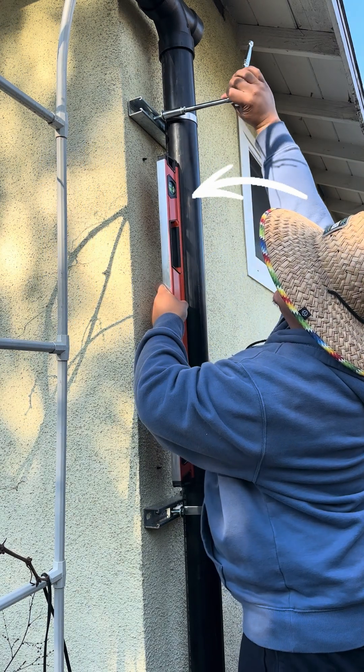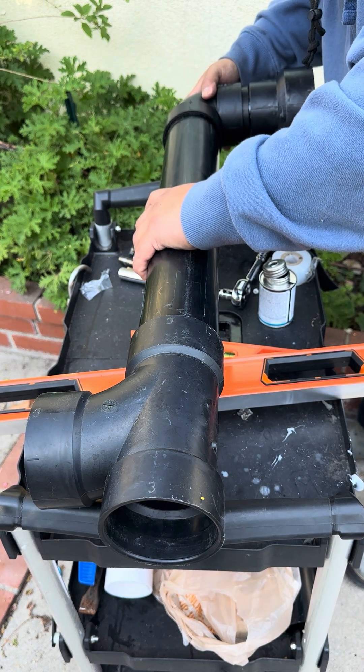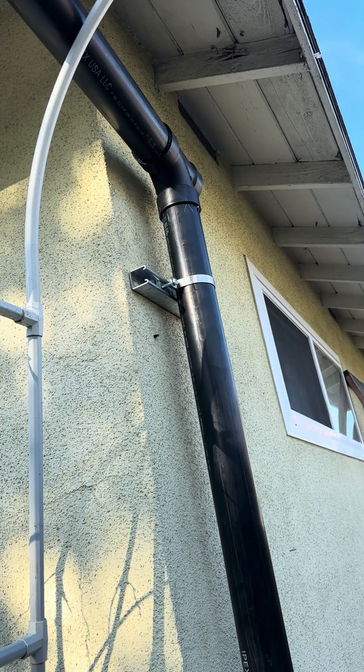This pipe right here is what catches debris and sediment. Then I put together pipes that will divert water from my rain gutter to my first flush pipe. I installed that piece on top and now my rain gutters are connected to this system.